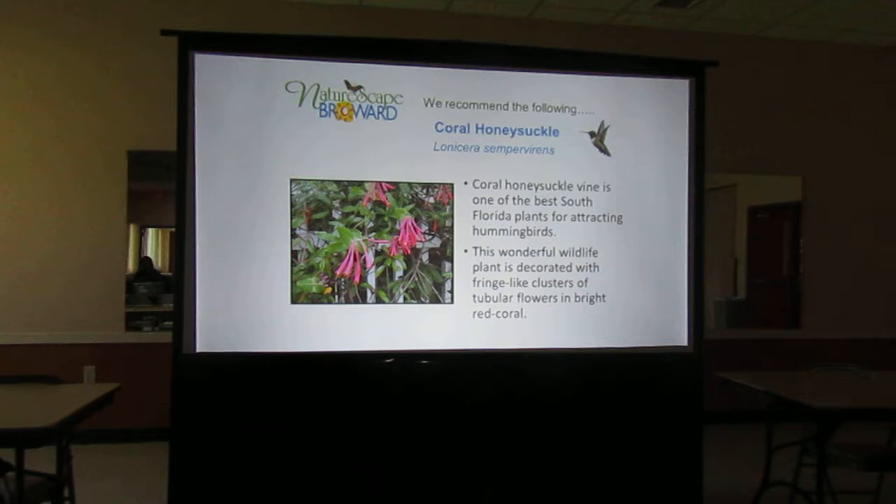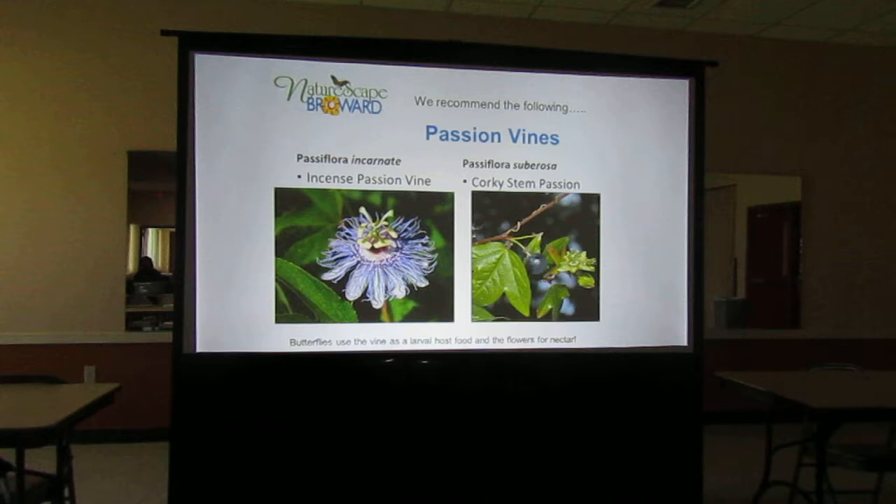There are the passion vines again. You can see the corky stem passion vine doesn't have much of a flower on it — it's not as showy for people — but the butterflies and birds love it. You don't need a trellis for it. The butterfly doesn't care if you've got an arbor or a trellis. If you have an area in the back where you just want a ground cover and can let it go, you can plant that corky stem passion vine on the ground and let it spread. It'll only get about this high, so it won't be in an area where you'll walk on it.